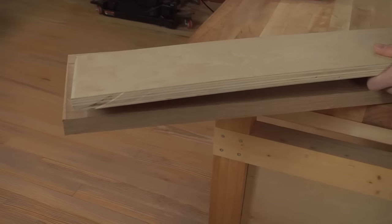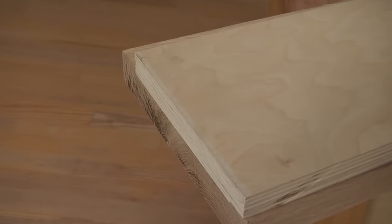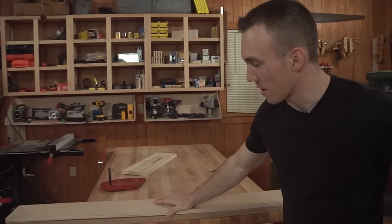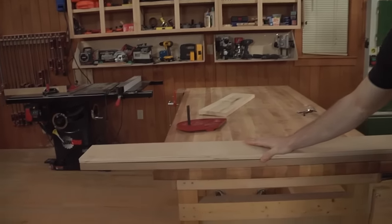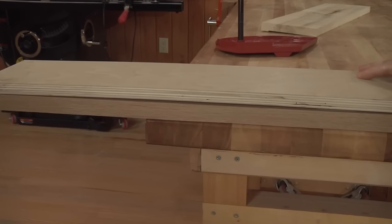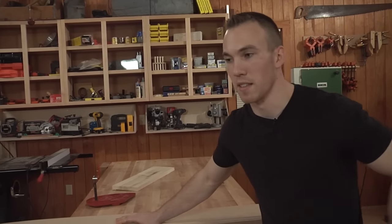Right up against that rabbet shoulder, go ahead and push the spacer down like so. With longer pieces you may see some boards that want to have a little rise in them — that's okay. The reason we chose plywood is for its consistent thickness, and that's really the key here. The fact that it's got a little bow in it is not a big deal; the rollers on the thickness planer should push that down just fine.